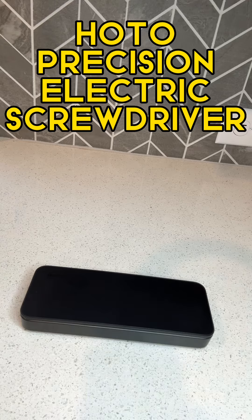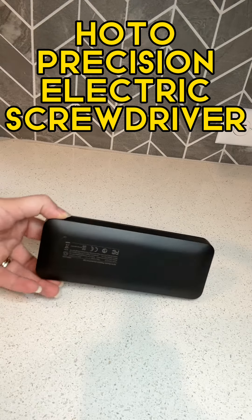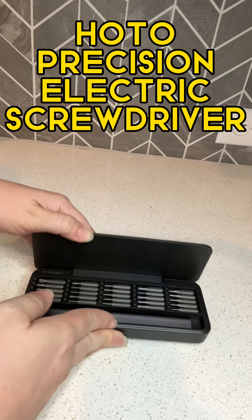This is the HOTO Electronic Precision Screwdriver Kit. It is in a sleek case, and it is easy to carry around. You can see at the size of my hand how big it is. We're going to open it up so you can see what it looks like on the inside.